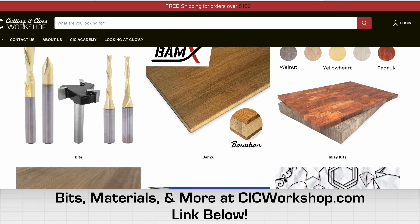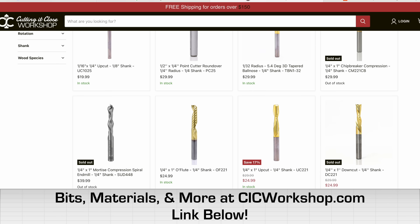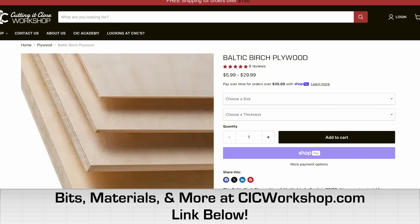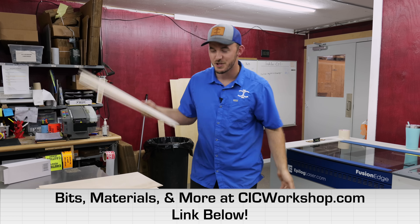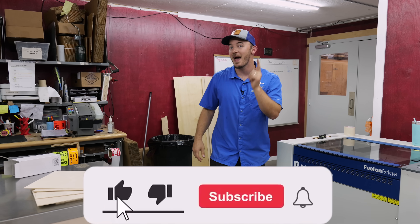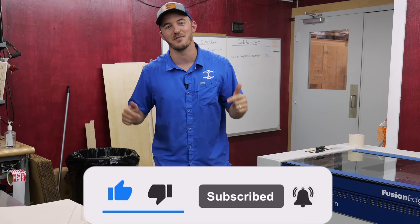I just want you guys to go to CSE Workshop and check out the CNC bits and different materials we have. We do carry eighth-inch and quarter-inch Baltic birch, so if you already own a laser and want to make some different stuff with it, check that out on CSE Workshop as well. And don't forget to like and subscribe if you're getting value from this video.